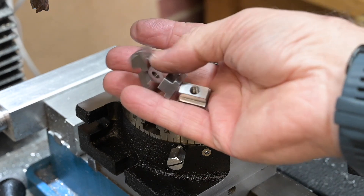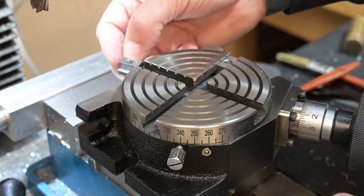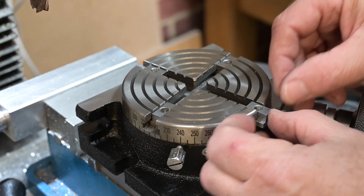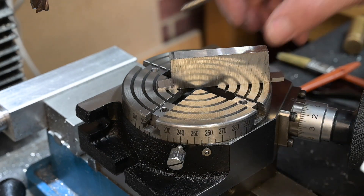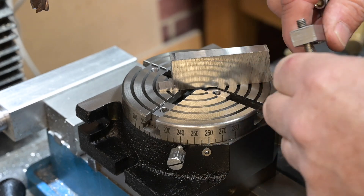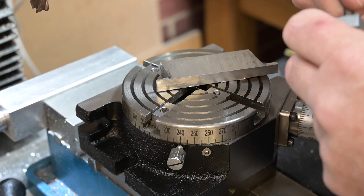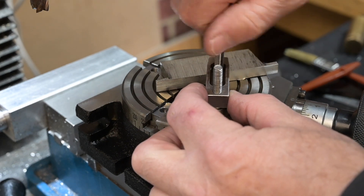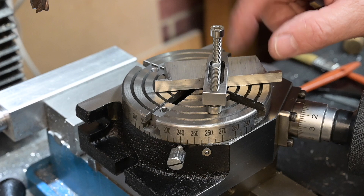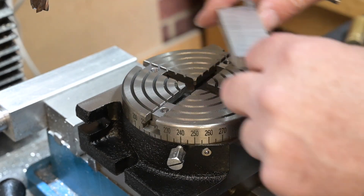The T-nuts go in there quite nicely. If I want to clamp something in there, I can use my clamps with a smaller screw to clamp stuff in there. Or I can put my fixture plate on and screw through into these for the fixture plate. I can also put a cross clamp on.